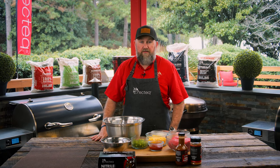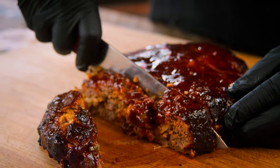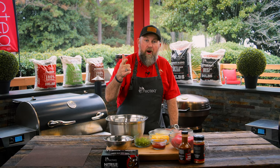Long time ago in a place far far away they invented smokehouse meatloaf, and it has been a hit ever since. I'm gonna show you how to make it and recreate it today on the Recteq. Hey, what's up everybody, Jody here, your barbecue dad.